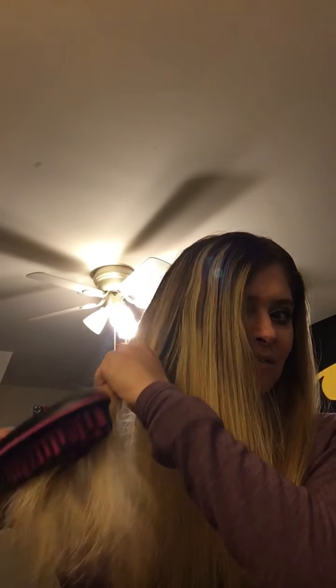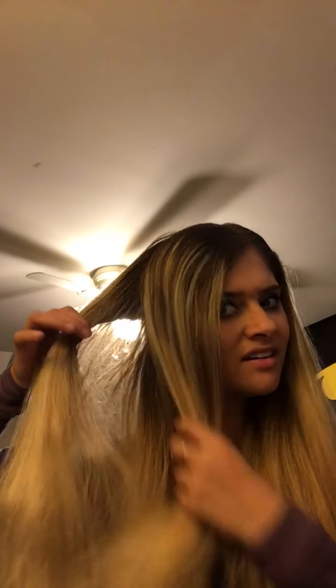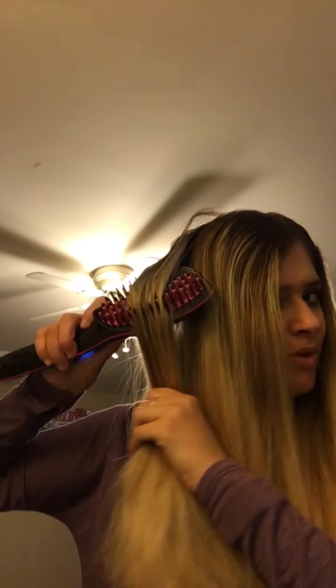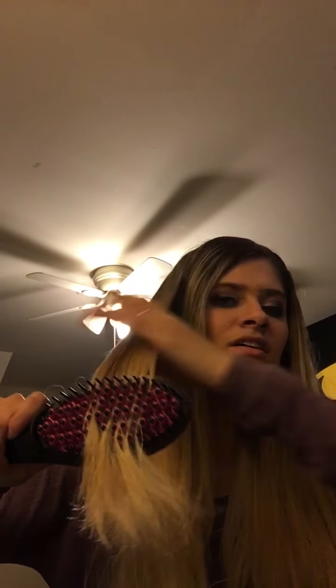Still taking away the frizz! We're getting into some hard tangled pieces that it does not straighten through as easily — it does not comb evenly through knotted hair. Definitely make sure your hair is combed out before you use it. This section is really frizzy and not straight, but after a few passes it got through.